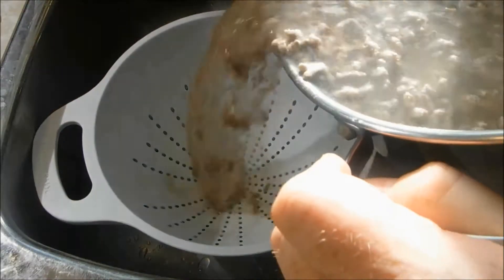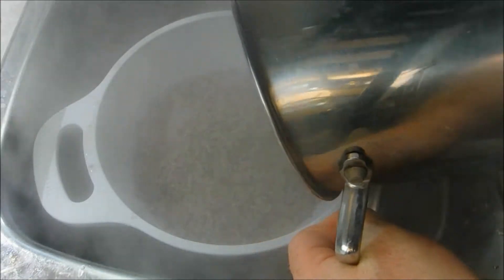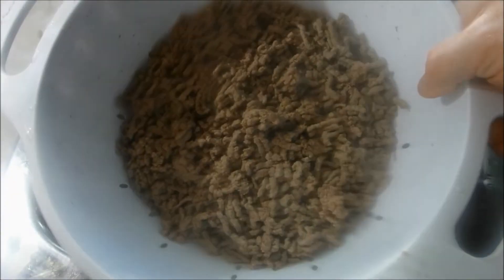Next, I'm going to drain this in a colander. One thing I do is add some additional boiling water to help remove any fat that may be stuck to the meat.